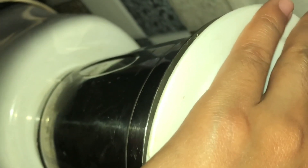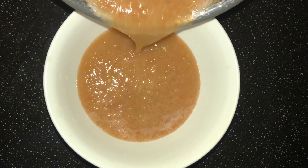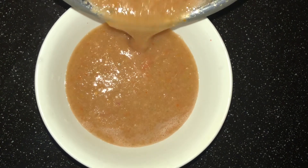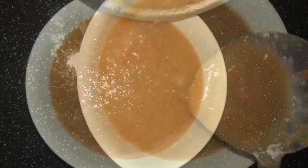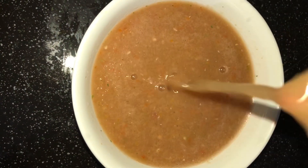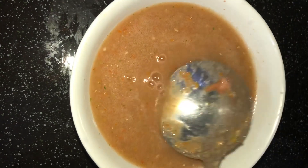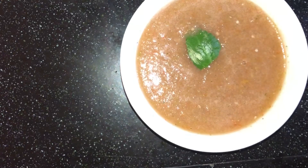Now we are ready to blend the tomato chutney. Now we are ready to serve it in the serving bowl. It is a great combination with Arabian rice.